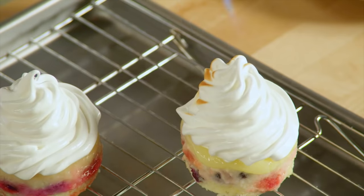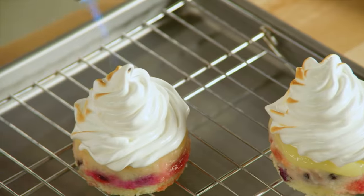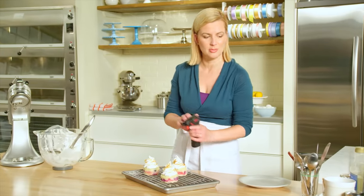To finish off the meringues, I'm going to use a butane kitchen torch — very restaurant style. Of course, you can also broil the meringues for two minutes in the oven, just to brown the outside. It even smells a little like toasted marshmallow.